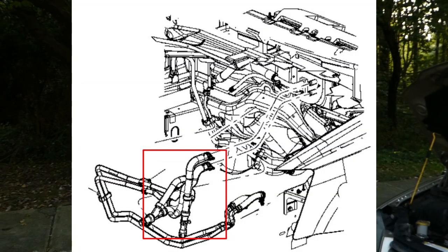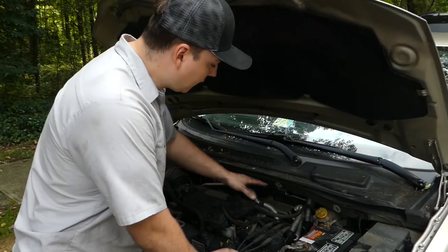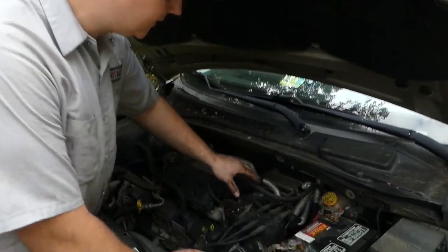The best thing I can suggest is to make a diagram of your current hose routing if you think you're going to forget. We'll be sure to post a link to a photo on our company website that has this diagram in case you get lost along the way. Please be sure to be careful, be mindful, and as always, have a good time.